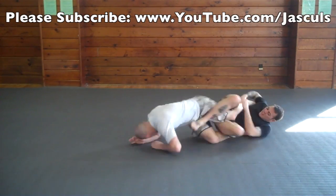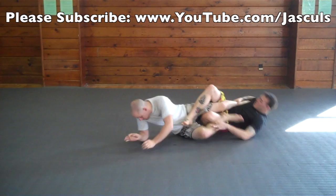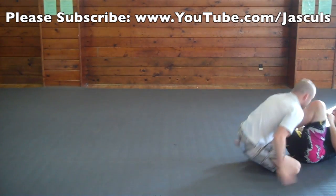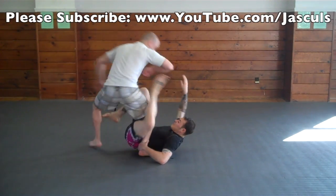A basic counter to a regular heel hook is to roll with your opponent and not against it. As you're doing this, use your other foot and push it into their butt so that way you can free your leg out. And if they shoot for a heel hook from the bottom, quickly turn in the direction that they're reaping your leg.